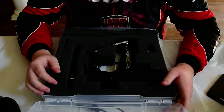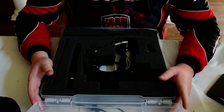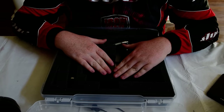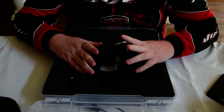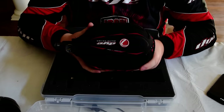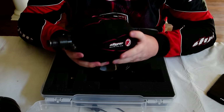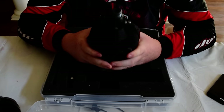You'll notice I haven't mentioned a paintball gun yet, because you don't need one yet. You'll want to keep playing with rentals until you have a tank and a hopper. So let's go over tanks. Paintball is an investment — don't skimp on these.